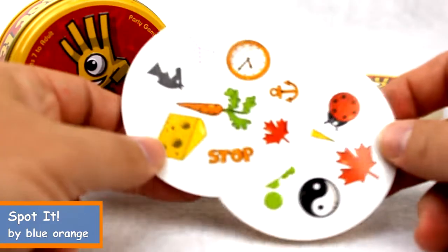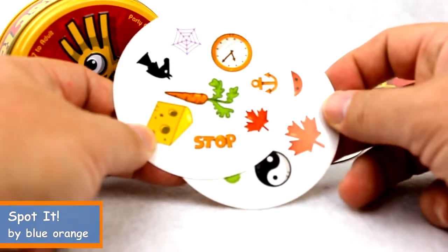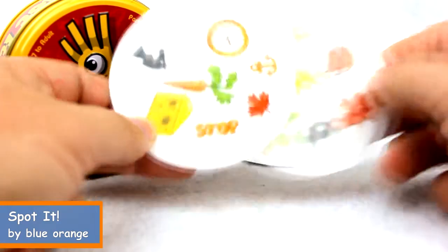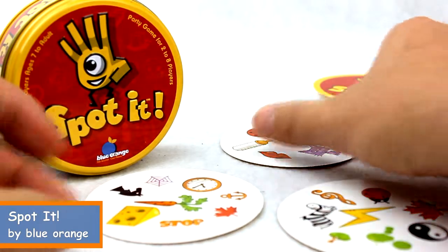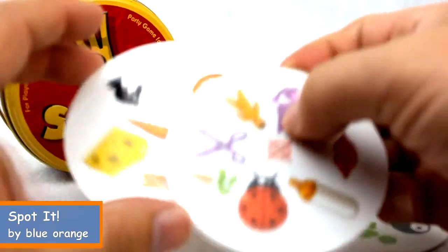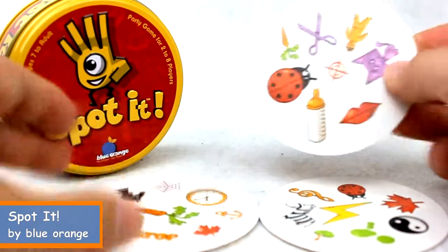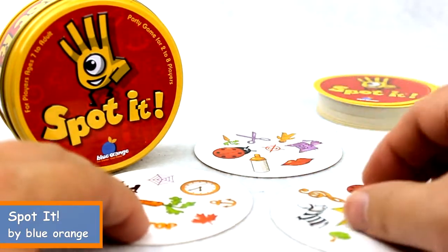You're looking for matches between cards. In this case I've got two matching Canadian maple leaves. In another case here I have matching carrots. Basically you're looking for those matches between cards.